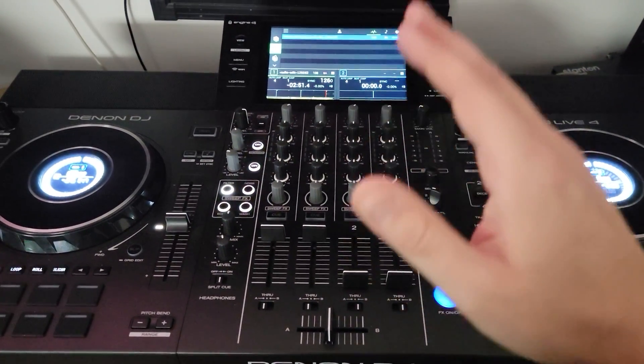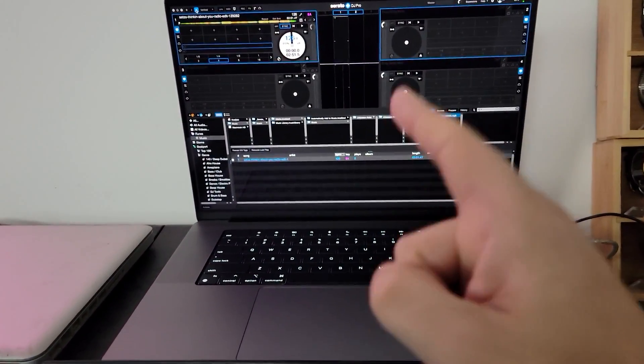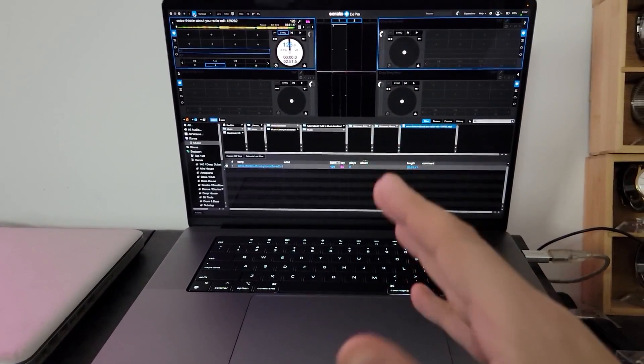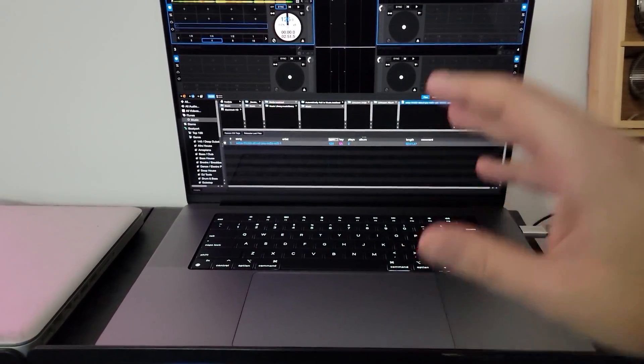Hey everyone, it's Steve here at the DJ Lab. Take a look at the Denon DJ SC Live 4 hooked up with brand new Serato 3.0 running the stems, and I'm also showing off the brand new MacBook Pro 16 inch.